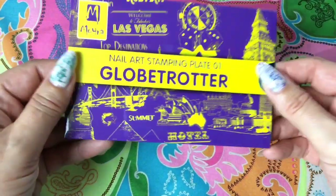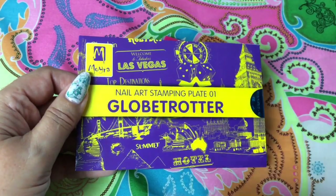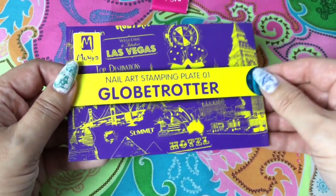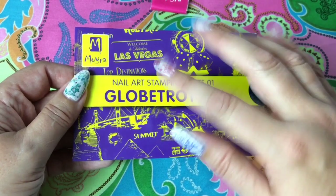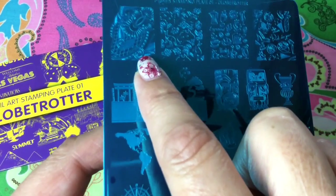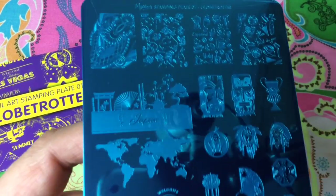Let's have a look at what I ordered — I ordered stamping plates. This one is the Globetrotter. The size of these plates is the same as the Dixie plates and Uber Chic. I will not do swatches in this video — this will be a purely haul video because it would be too long. I will only show you the plates shortly, say why I ordered them, and leave the blue film on. We will discuss them in detail in separate swatch videos. These plates are six euro seventy cents per piece, which is quite good. The individual images for full nails are even bigger than what you get from Uber Chic.